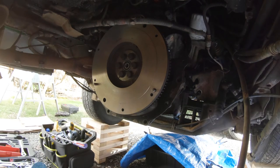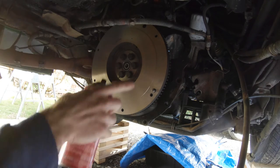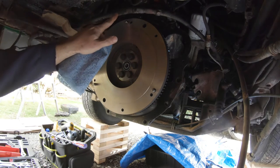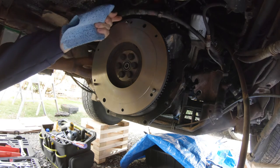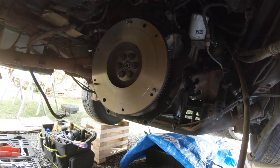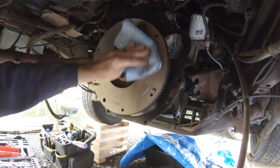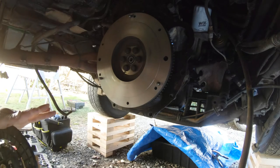One thing you're going to want to do before you close this thing up is spray off — just so you don't have any kind of contaminants or anything in there that's going to cause problems — you want to spray off your flywheel with some brake cleaner. I'm using throttle body air intake cleaner; it's basically the same stuff from what I've been told. Try not to breathe it in if you can help it — it's nasty stuff. With these guys, you don't want to contaminate them at all.